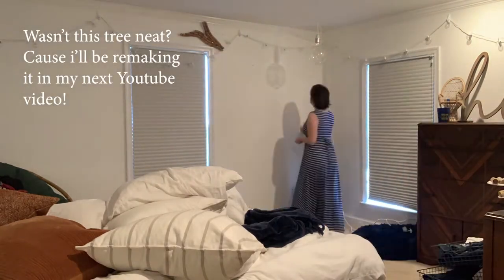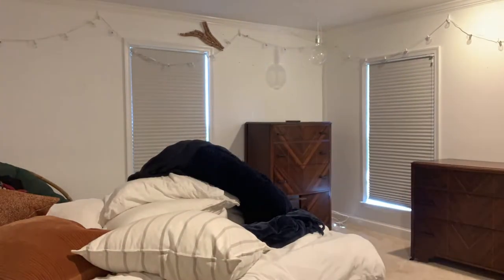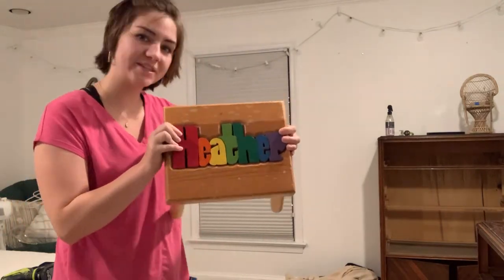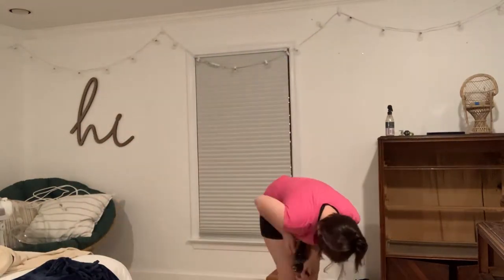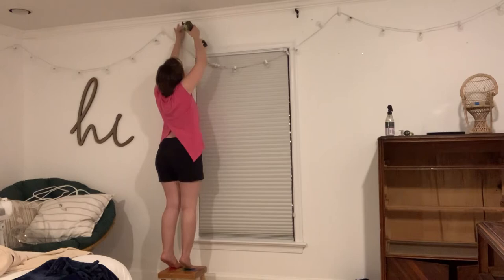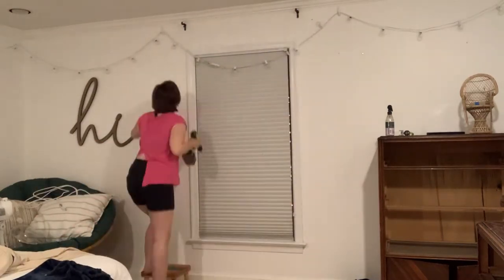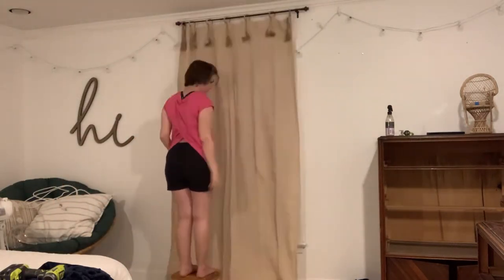Now comes the tedious part: taking all the old things down, moving the furniture around where I want it, and putting an ice pack on my back afterwards. And now the curtain hanging — if you're getting the gist from my voice, all this little stuff in the video is the not-so-fun but necessary part. I'm putting up the curtains now, which involves a lot of drilling — I didn't use drywall screws, though I suggest using them.